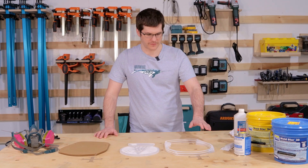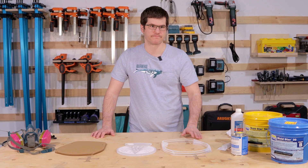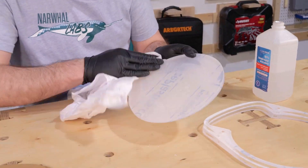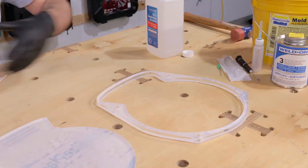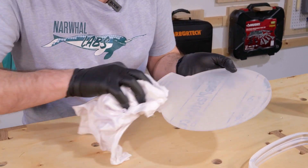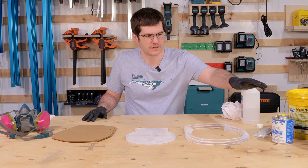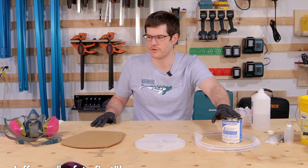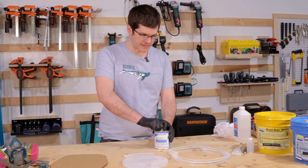Now that Jeff has got all of our acrylic pieces cut out, we're going to get them cleaned up and glued up. We'll be using Weldon 3 — be sure to check your safety data sheets and use an appropriate respirator.